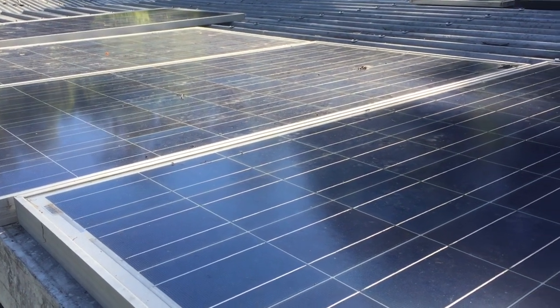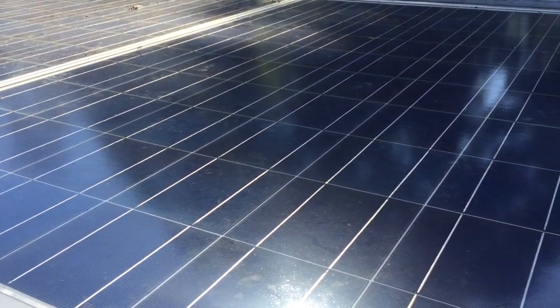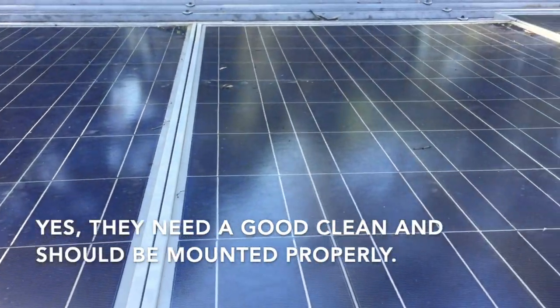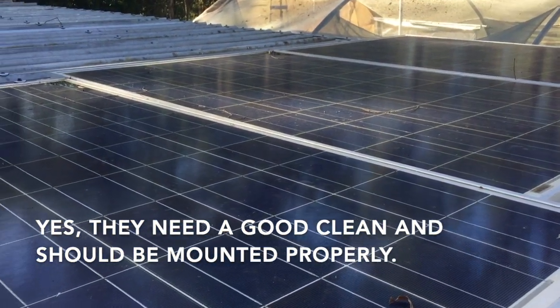Hello all and welcome to my solar panel repair video. These are my solar panels — they charge my DIY Powerwall. I've got one more to repair and put up here. Let me show you.